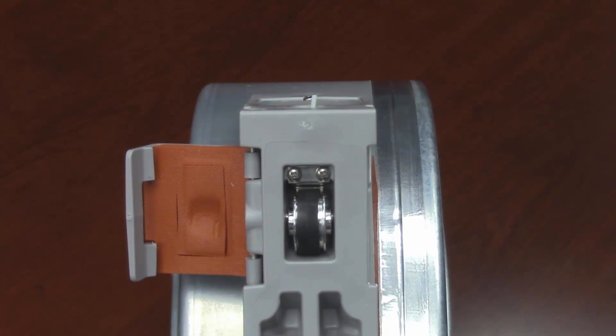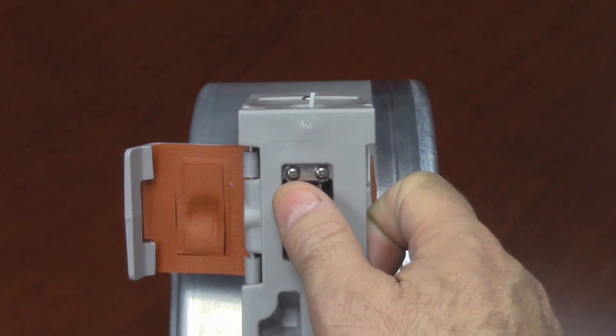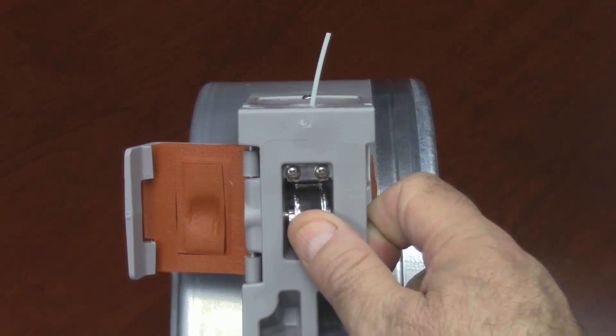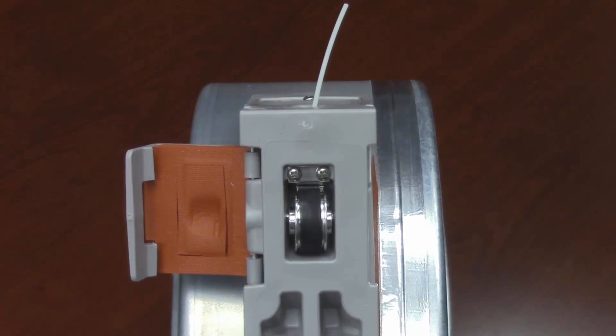After replacing the adjusted metal spring clip, simply test it by pressing in and rolling downward with your thumb in one single motion to ensure that the filament will feed up and out of the canister. As you can see now, this has indeed corrected this issue and will allow the material to feed properly.